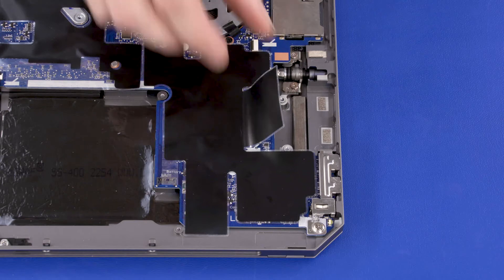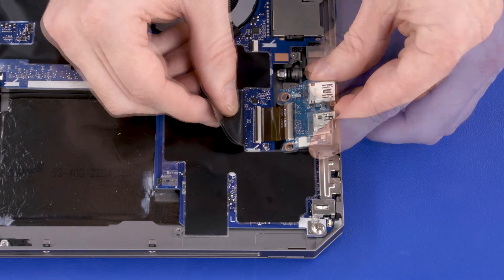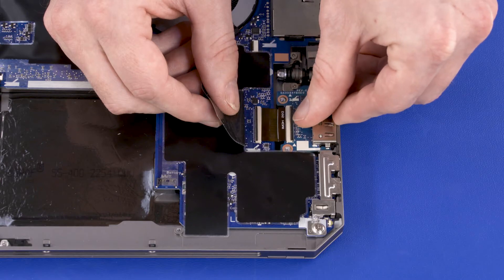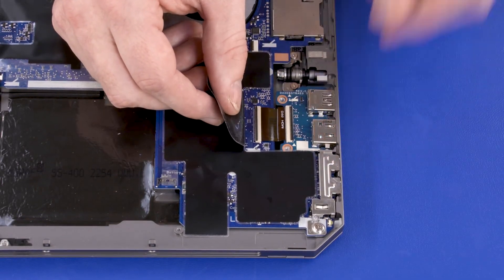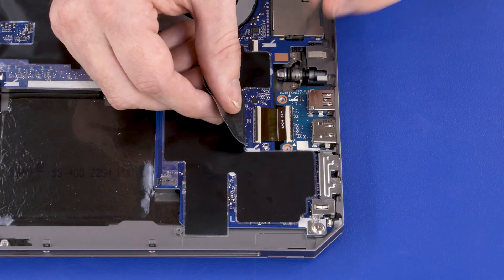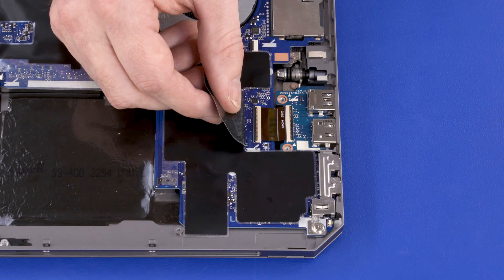Replacement: Insert the USB HDMI board ribbon cable into the USB HDMI board ZIF connector on the system board and lower it into position on the display enclosure. Press the locking bar down to lock the USB HDMI board ribbon cable into place.